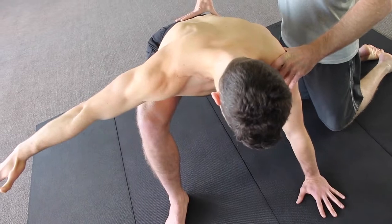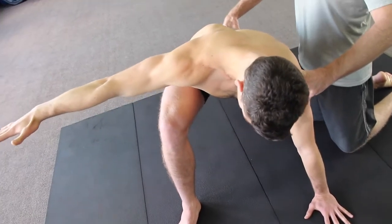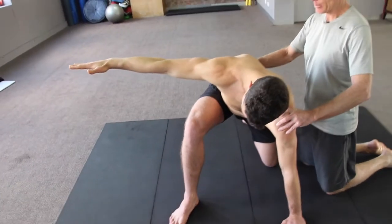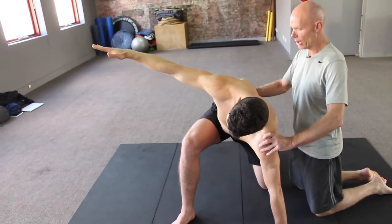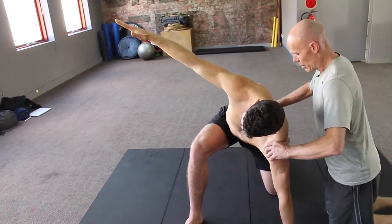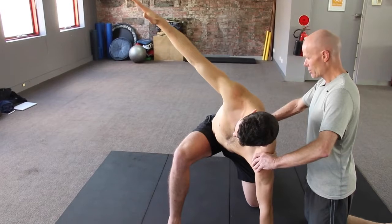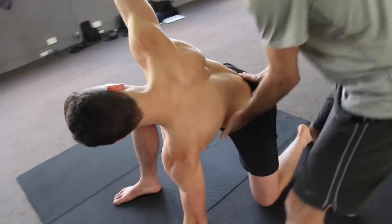Initiate by turning your chest wall, and then as your head, neck and eyes start to scan the floor and scan the wall, just keep scanning. As you keep turning, your head, neck and eyes will finish up at your top hand. The challenge is to keep this underside long so that we get pure rotation in contralateral support.